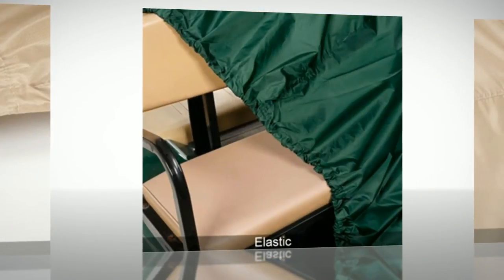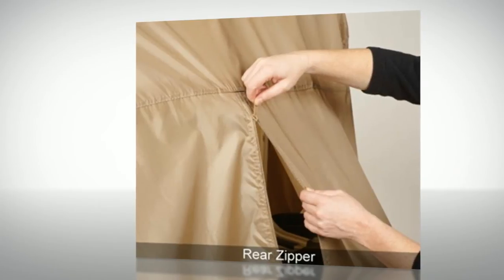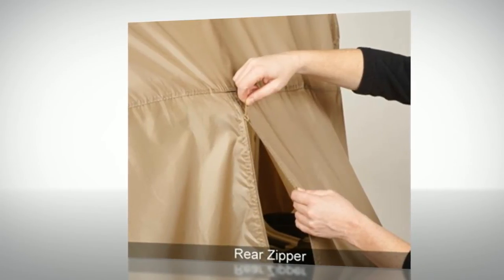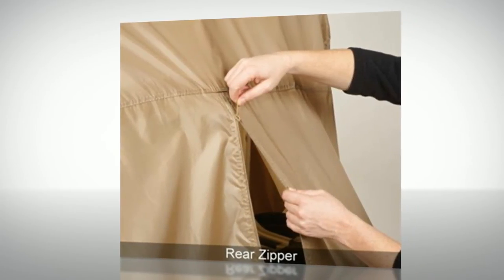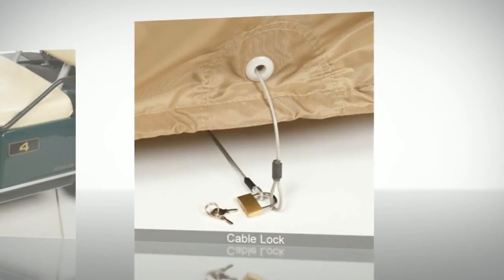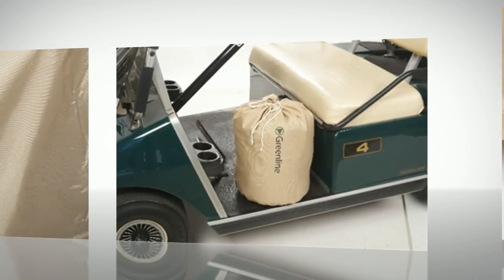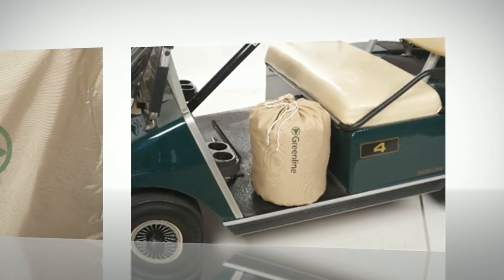Elasticized cord in bottom hem for a custom-like secure fit. Handy rear zipper for easy entry and installation. Rear air vents reduce wind lofting and inside moisture. Every cover comes with a free lock and key kit. Store away your new Greenline golf cart cover with this handy free stuff sack.